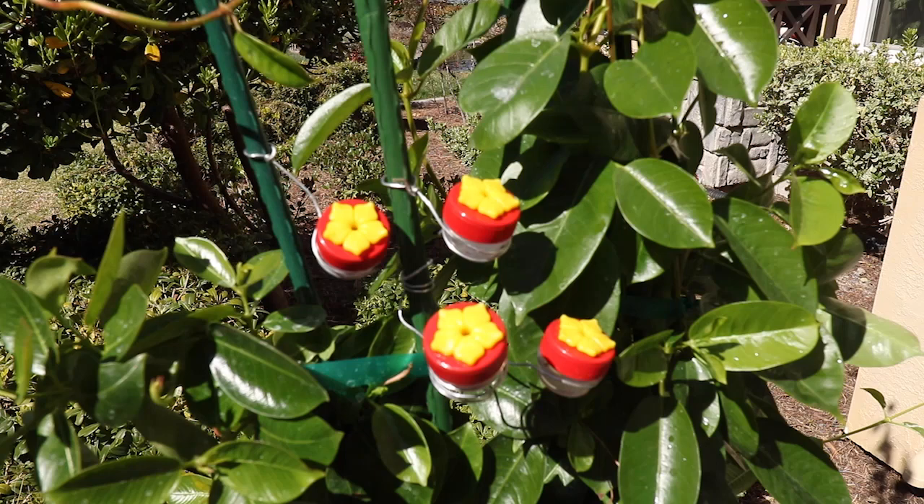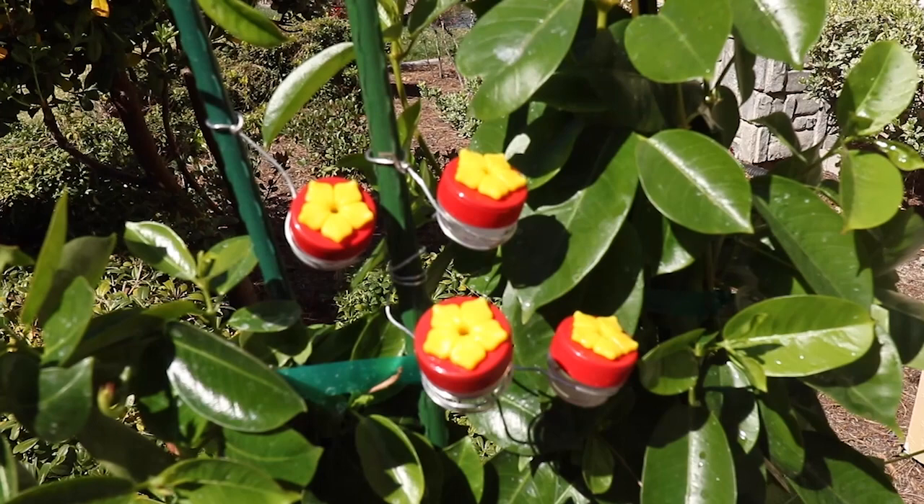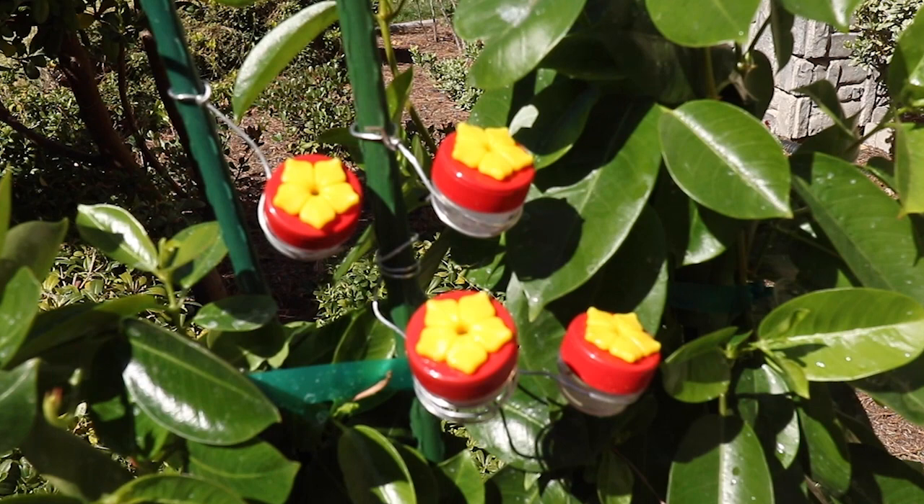This is the close-up shot of the little button feeders. You can see we mounted them on that aluminum hobby wire and just wrapped those around the plant stakes. It's really easy to do, and I think having four worked because it seemed like it attracted more birds today.